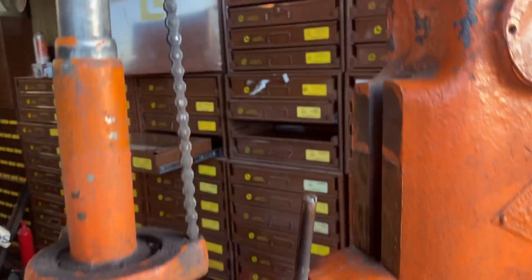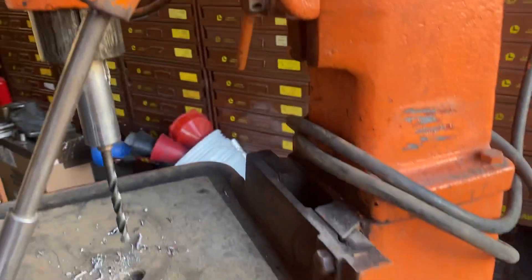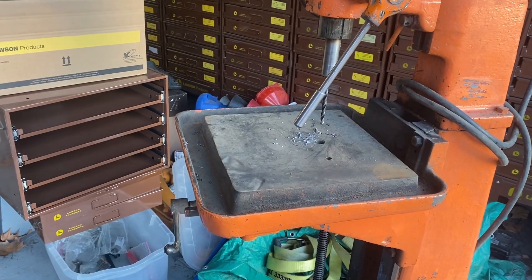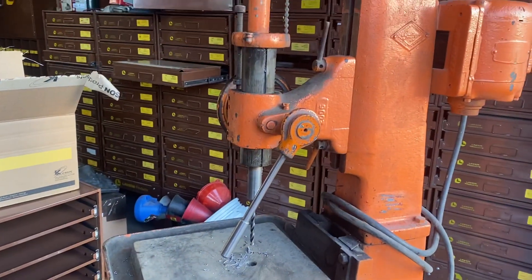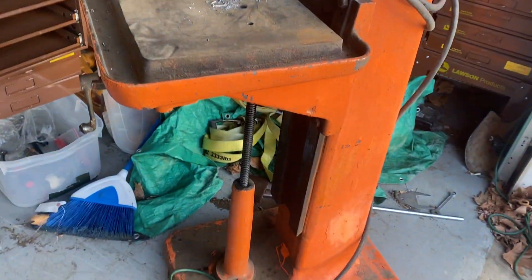Another reason I got it is with the spindle being able to travel up that far and the table all the way down, this has a very good vertical work envelope. I do a lot of drilling with the work I do — I'm always making motor adapter plates for pumps and all that, so I could use a few drills in the shop.